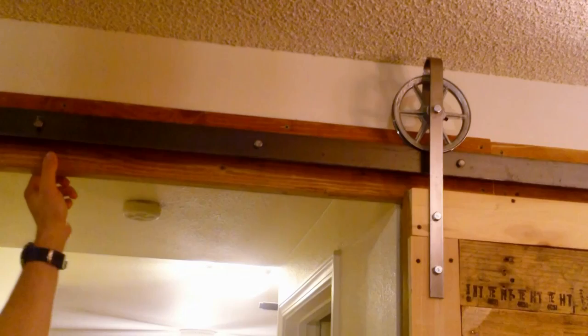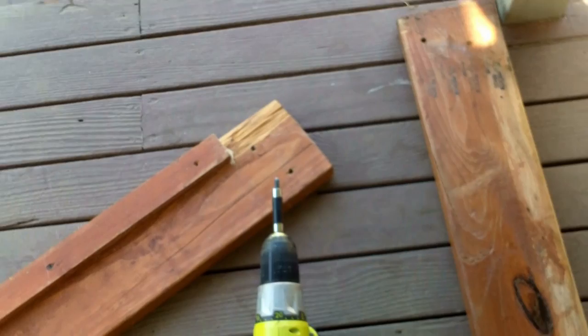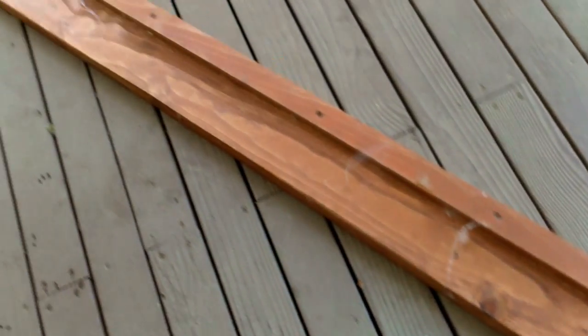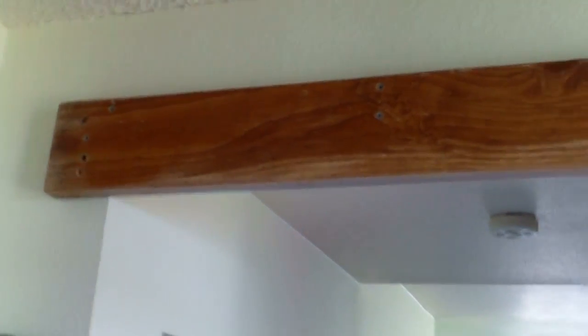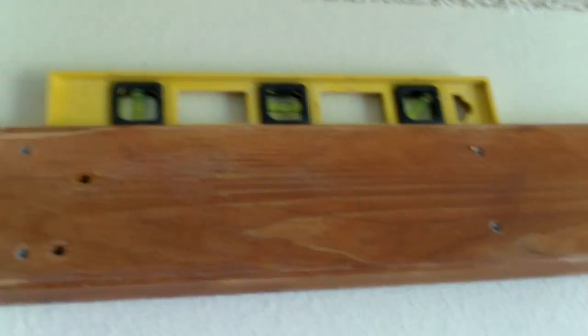First, I'm going to show you how we mounted the top board that we're going to put the track on. We're getting ready to put the track in. You need a piece of wood here — it makes it look nicer than just having the spacers go right into the drywall. For this strip of wood, we've got about a 10-foot length. For about 20 bucks, I bought an entire bunk bed frame that had really good quality wood. We've got the two boards cut and mounted to the wall. You can see where they meet there. Make sure your boards are level.